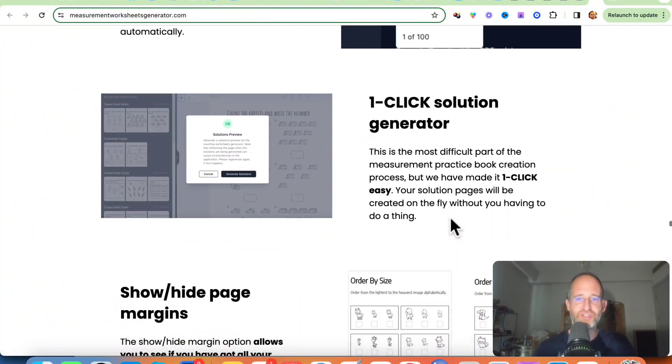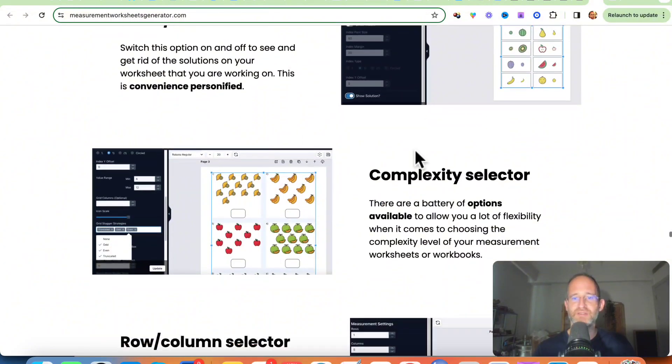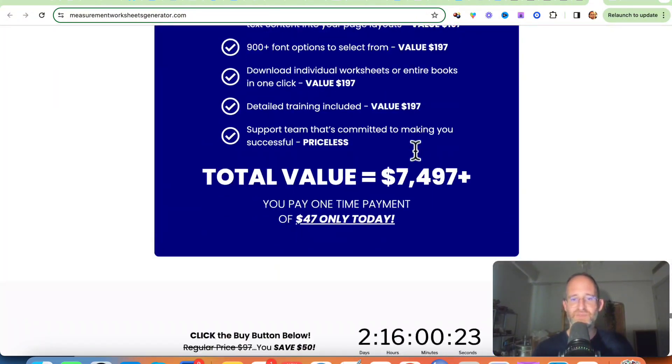All these different features — you can show and hide pages, one-click problem regenerator, show/hide solutions, complexity selector — all these different things that you can add into it. They've really thought of everything to add into this product.